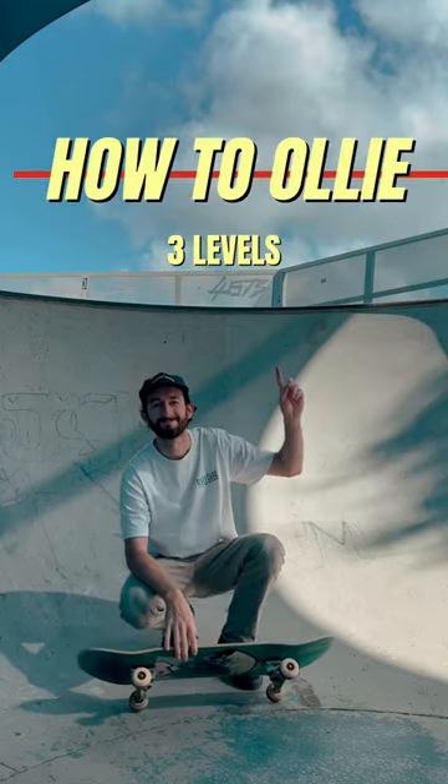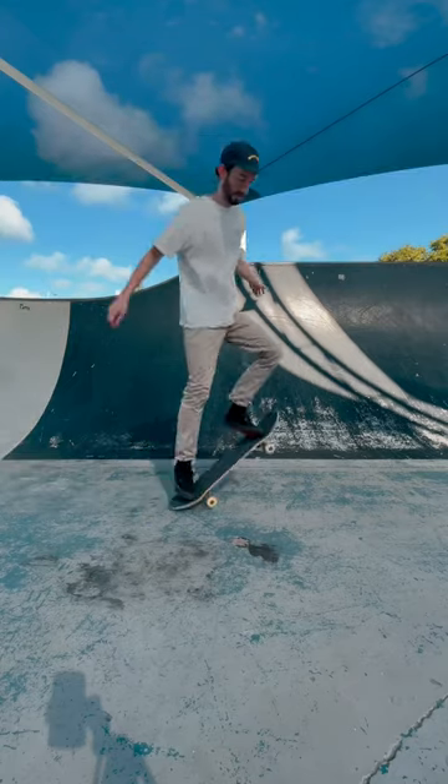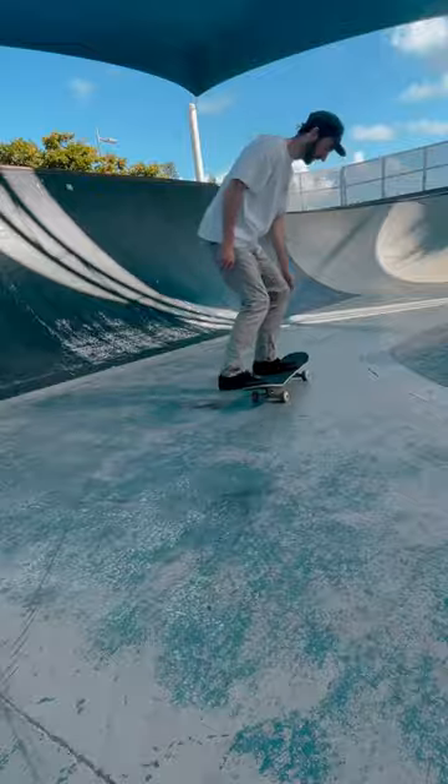How skaters ollie on their boards. Level 1 is the beginner. They do rocket ollies, where the nose points to the sky.